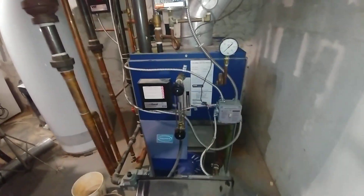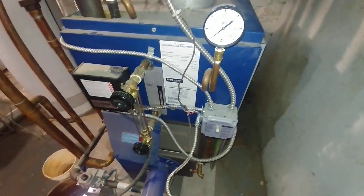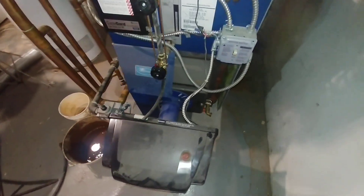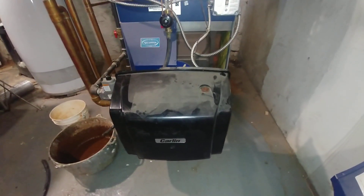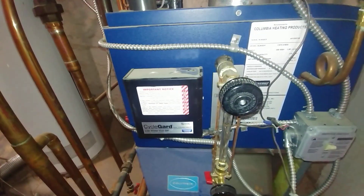It is a Columbia boiler and it is designed to fire power burners. We have it firing as a gas fired unit with a Carlin Easy Gas — older style Carlin. And we've got the cycle guard on it.